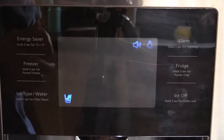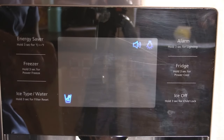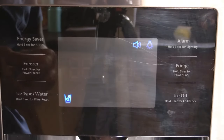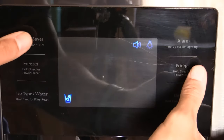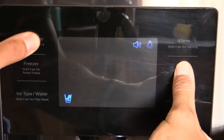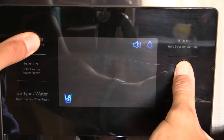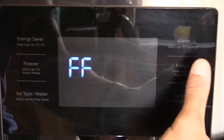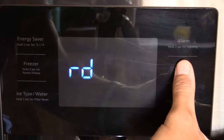Now if you have a control panel like this, this will work perfectly fine. You're first going to press down the Energy Saver and the Fridge button at the exact same time. We're going to hold those down for approximately 5 to 10 seconds until we hear a jingle. There's our jingle and now we can go through our diagnostics.